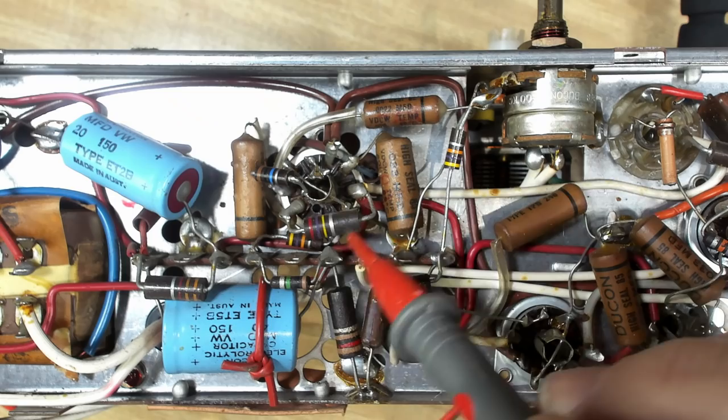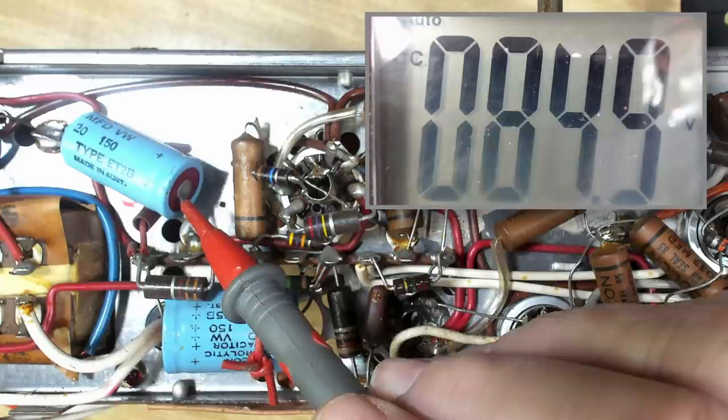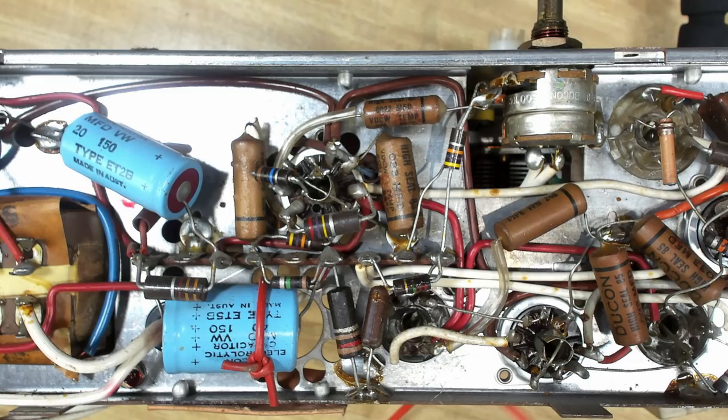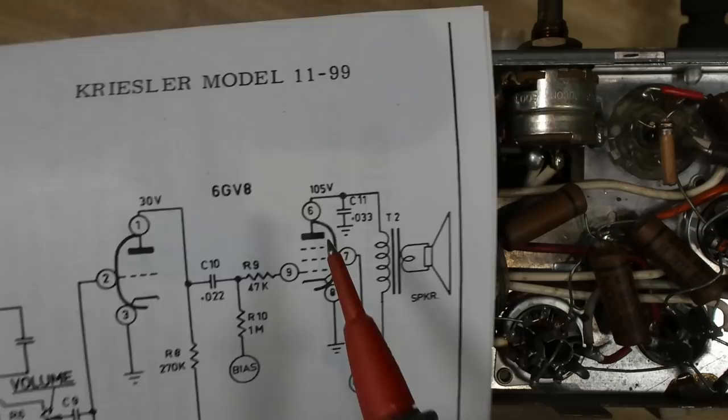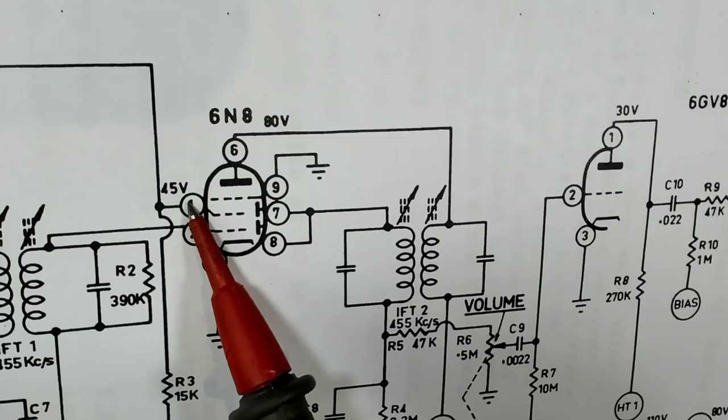Pin nine is the grid, so I get on there - it should be minus five. It's minus four, so that cap's probably leaking a little bit. The other one was 80 on the small capacitor - I got 78. The large one should have been 110, I get 109 - there you go. The 6GV8 has 30 volts on pin one - I get 27.8, that'll do. Pin six should be 105, I get 101 - that'll do.